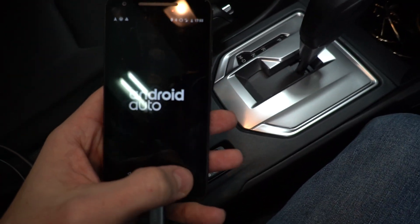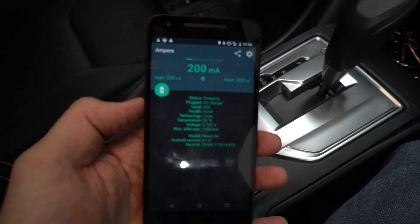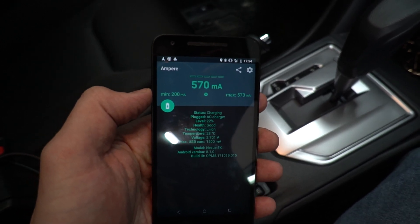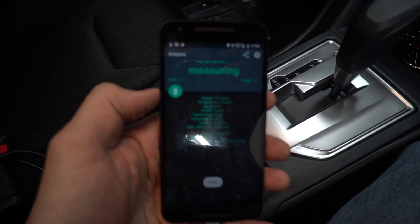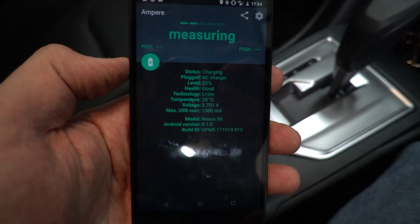It's charging faster than with the default connection. Android Auto is running and showing up on the screen. After letting it stabilize for a couple seconds and clearing the app, you can see the max is now 1.5 amps, not 500 milliamps like before.